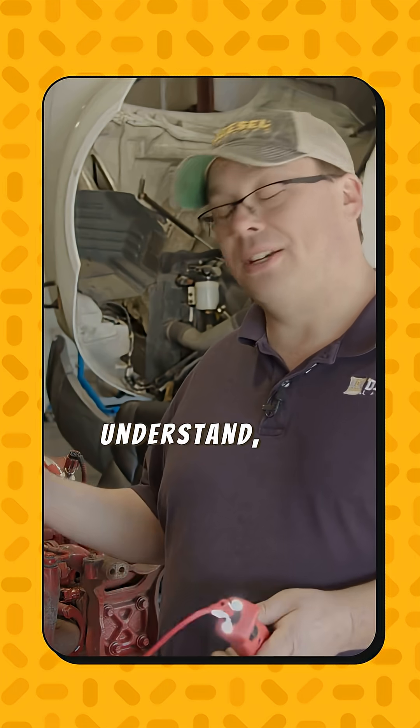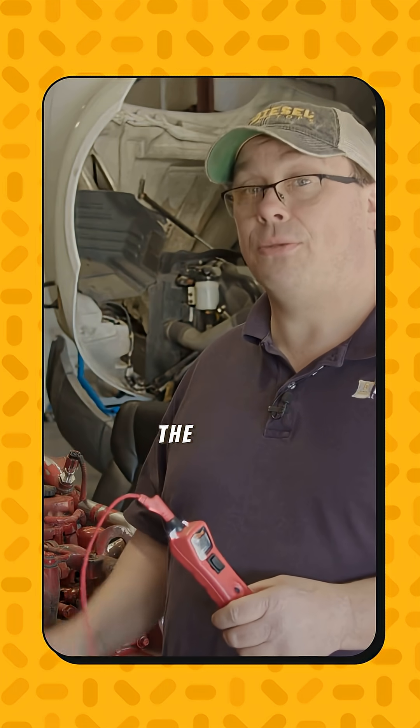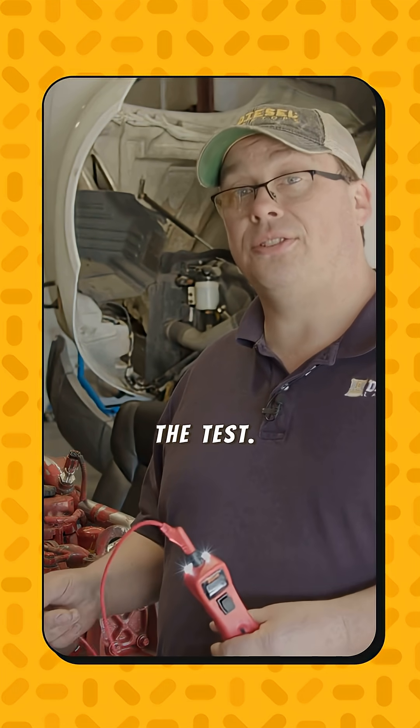If you have to pierce, I understand, but I'm not a really big fan of piercing. If you do pierce, please seal the wire back up with liquid electrical tape. All right, let's go ahead and do the test.